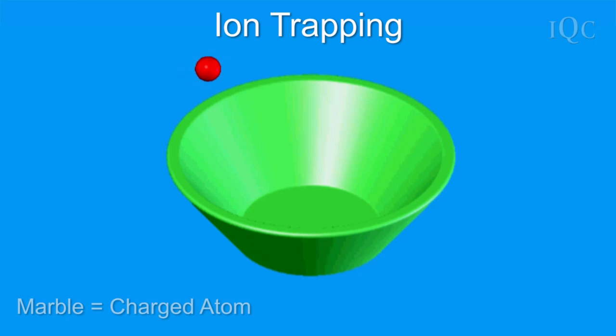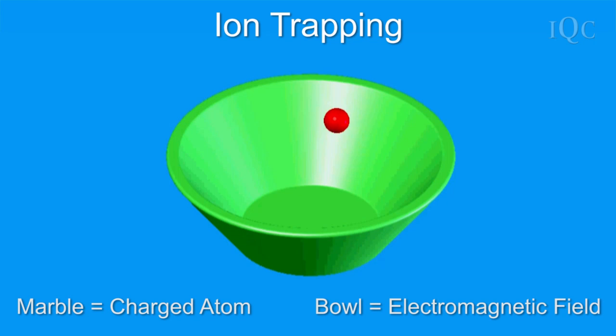We call them traps. The simplest analogy you can think of is a marble in a bowl. The marbles are the atoms — they're charged atoms — and the bowls are configurations of electric fields that allow us to grab onto this charge.